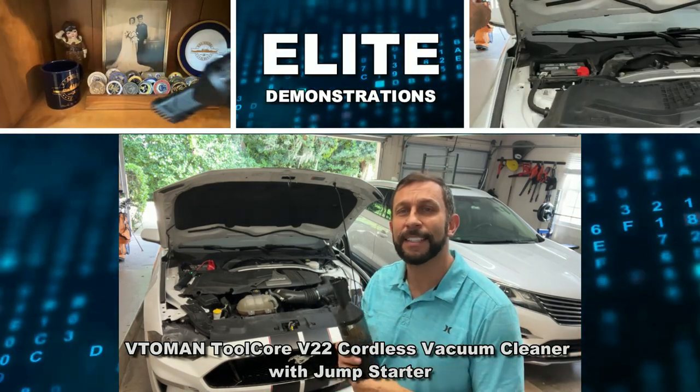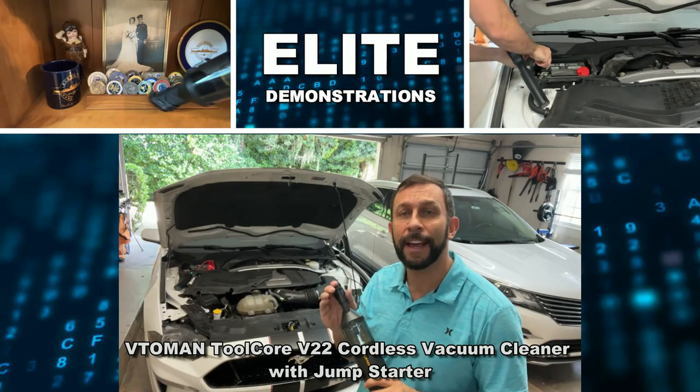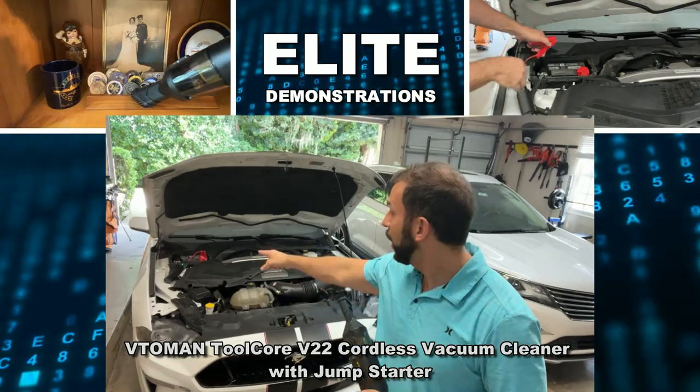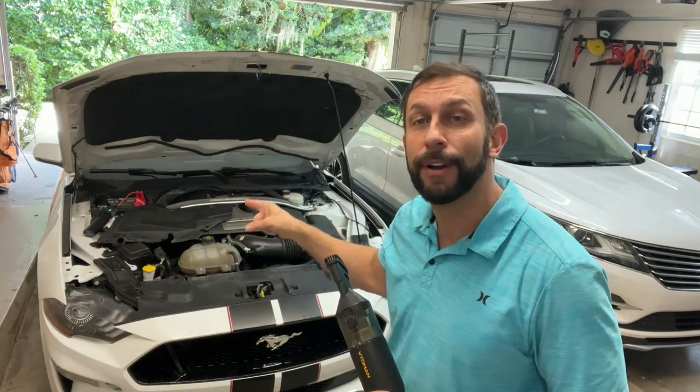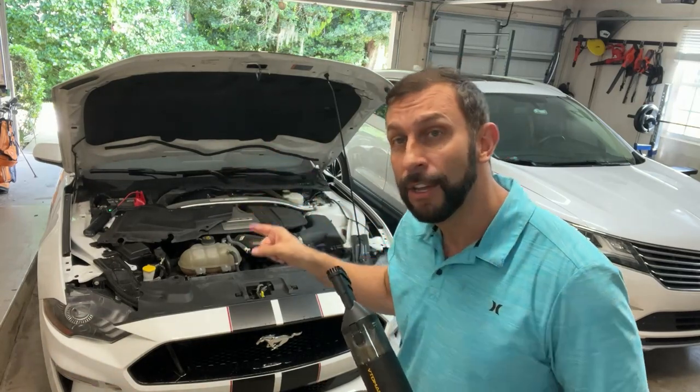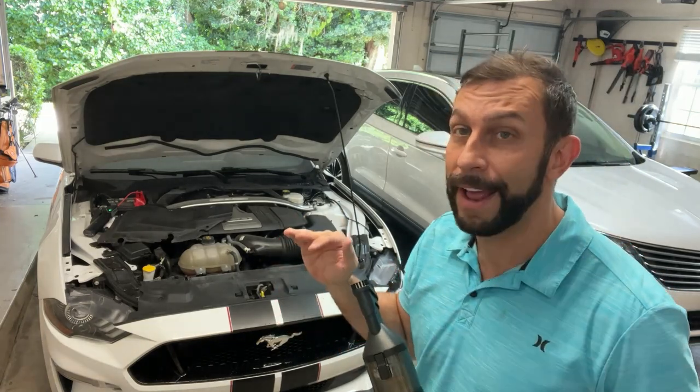Hey folks, Adam here from Elite Demonstrations. We're looking at a brushless vacuum cleaner by VTO Man — and it also uses a battery that can start my 5.0 GT Mustang. Let's go ahead and check it out and kick it off right about now.